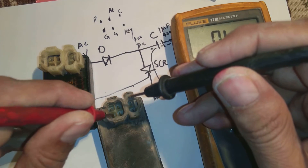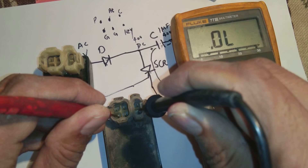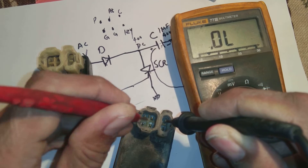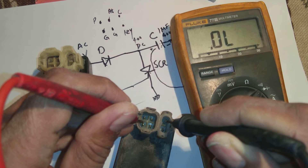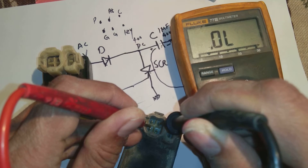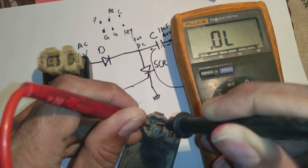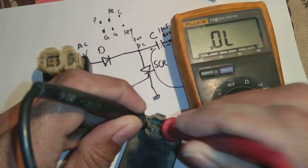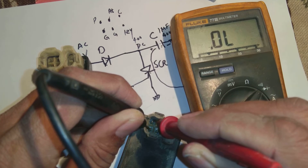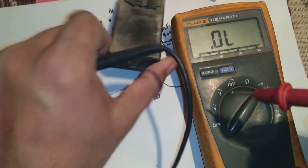To test, place one probe on the ground terminal. Checking the alternator terminal — no continuity. Checking the key terminal — no continuity. Checking all upper terminals against ground — no continuity on any of them. Some terminals show a reading but no beep, meaning no short circuit. This is good. If the upper pins show no continuity to ground, the CDI unit is probably good and should work in the bike.